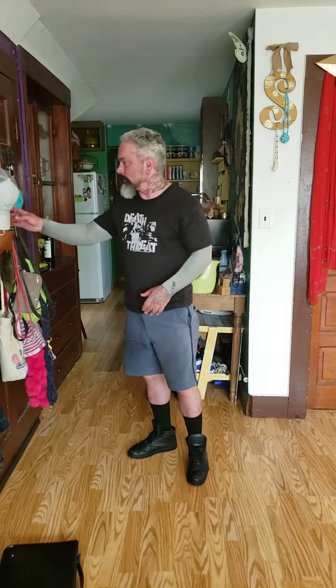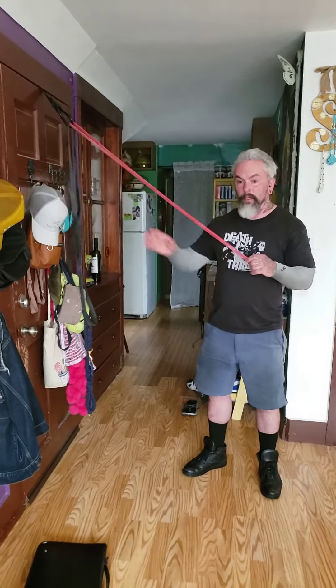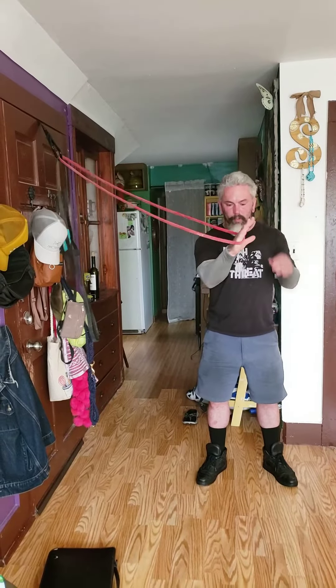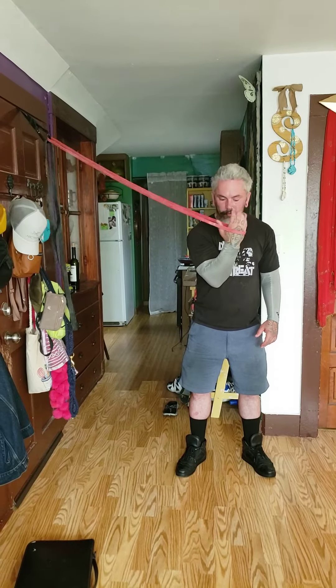Get a really light resistance band and put it up higher than you. You want to supinate like this — not like this. You want to be like this.